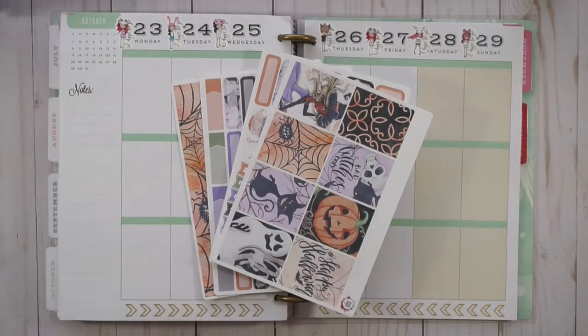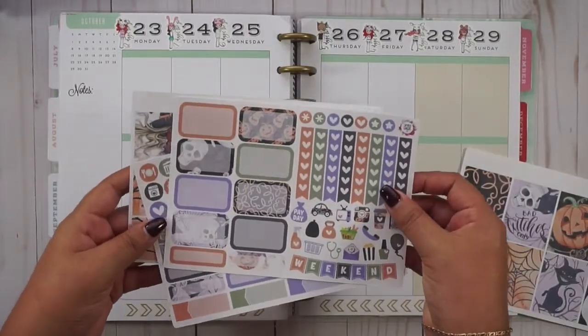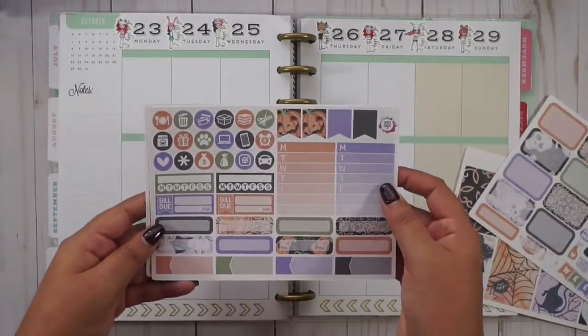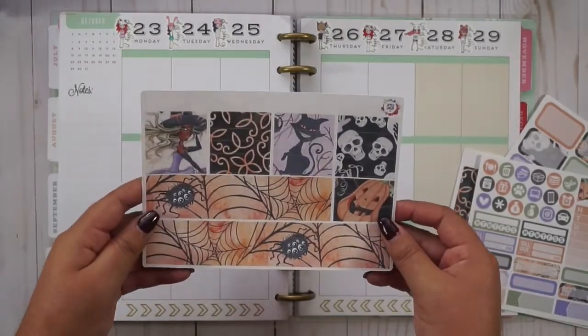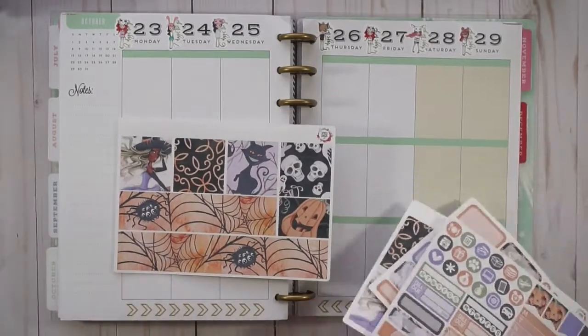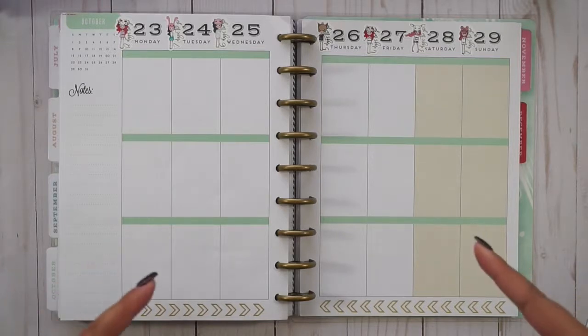Hi guys, and welcome back to another plan with me. Today we are using the shop Simply Ginger Co. This is her Halloween kit. We have full boxes, half boxes, checklists, sidebar, quarter boxes, and washi — really pretty — and this is a matte paper. We're working for the week of the 23rd to the 29th.